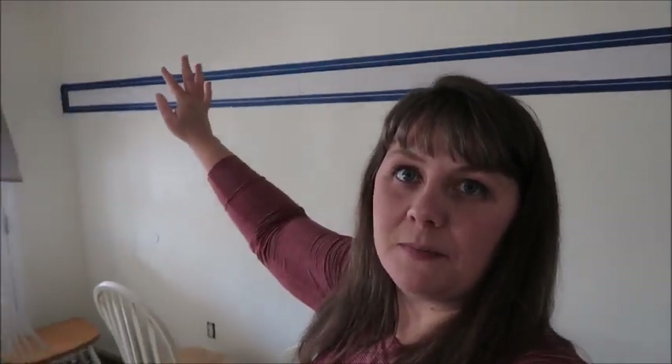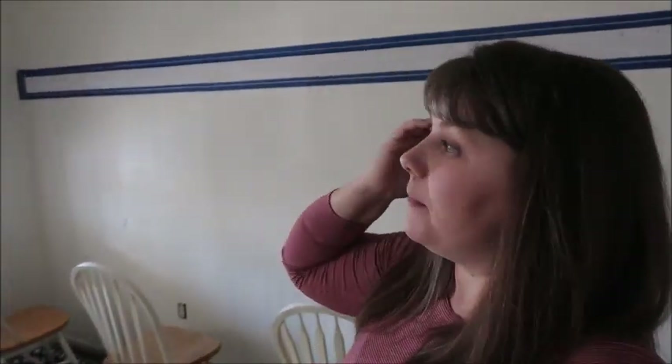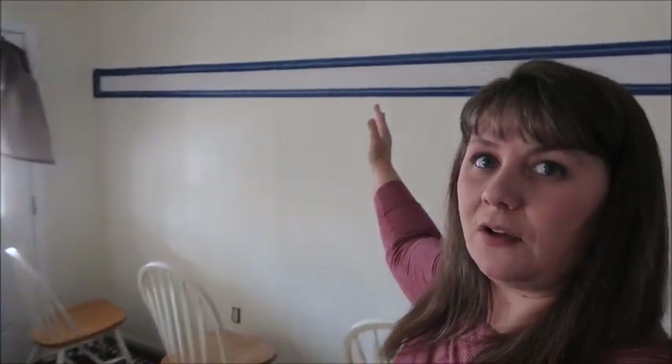So I started on my last video putting up this board on the entry wall. When you come in my house, there's the door, and it's this big, long, like almost 13-foot wall on the left-hand side. So I decided to put this piece of molding up to put some hooks on it and make it kind of like a halltree. I put it up last time, and now I am getting ready to caulk it and paint it.